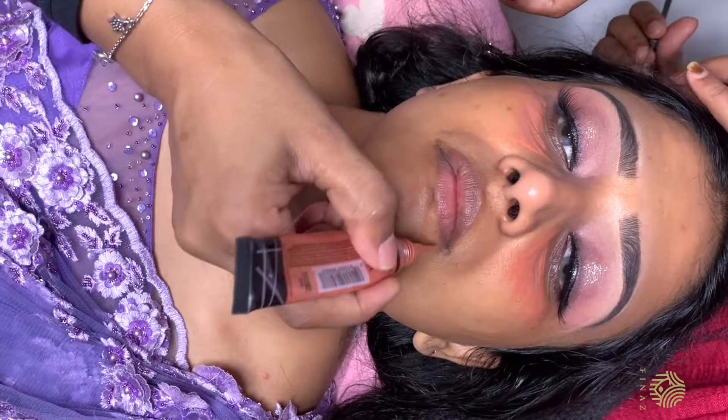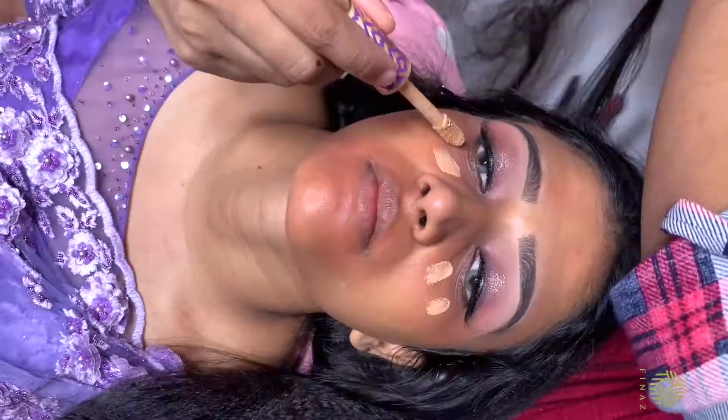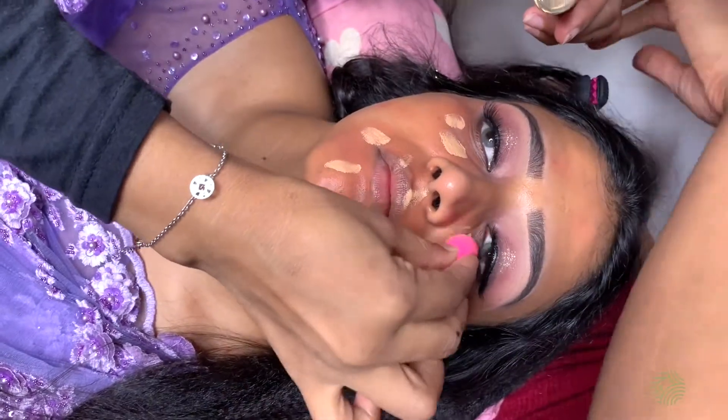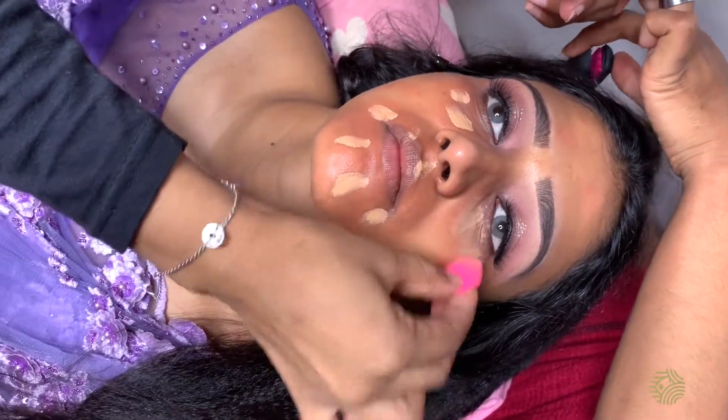I will use the orange concealer. We will use the orange concealer to cover pigmentation, and then use the concealer over it.